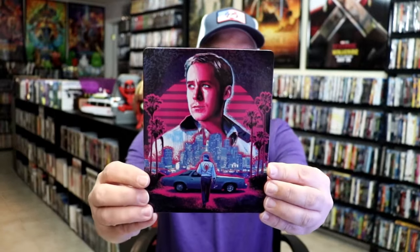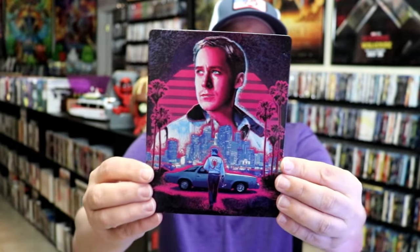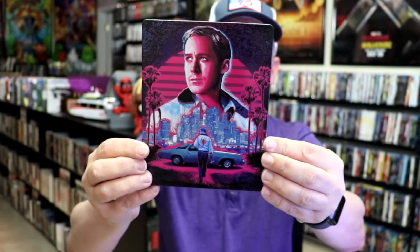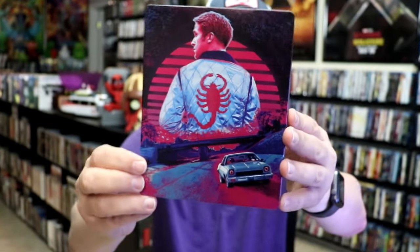I've got the wrapper off and the J-Card removed. Here's the front of the Steelbook. It is a lightly glossed Steelbook with some spot gloss on it. There's no embossing or debossing. Great looking image there. And here's the back — so very, very nice looking.